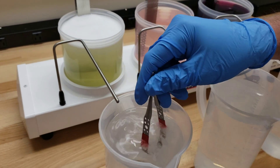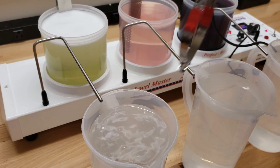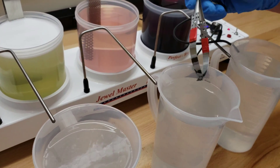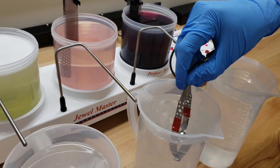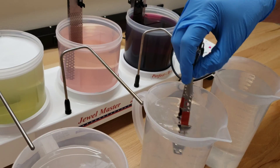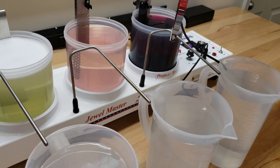Alright, let's pull it out, go into the first rinse, and into the second rinse. Here I'll just look and make sure it's staying wet everywhere — looks great, all nice and wet. As we've explained in other videos, you want it to stay wet everywhere. If you have any areas where the water beads up or falls off, then you need to electro clean longer.